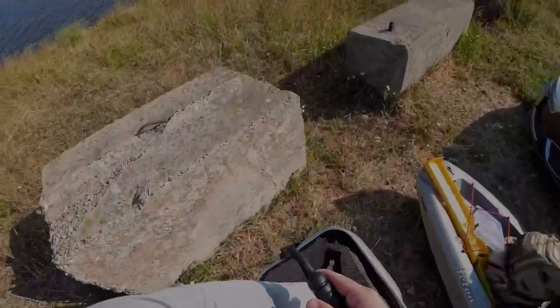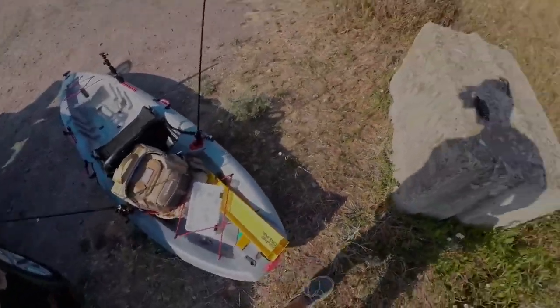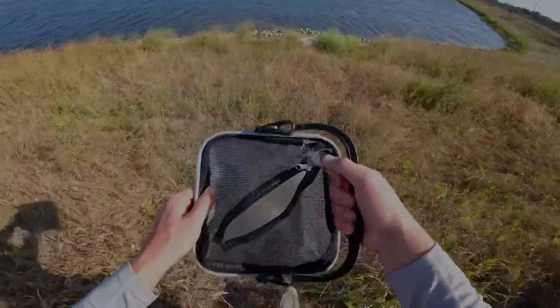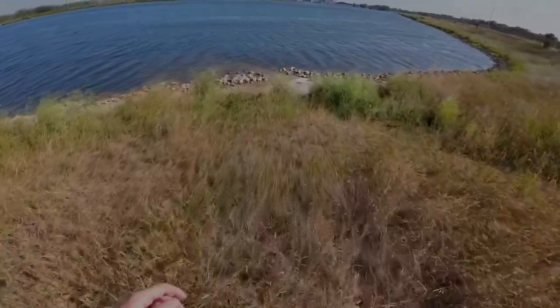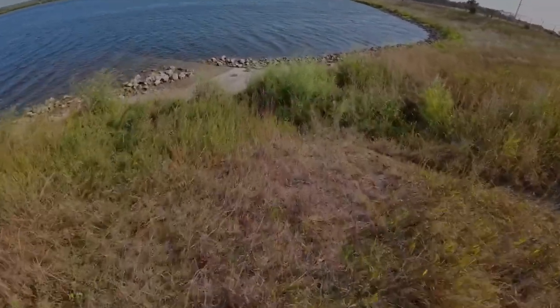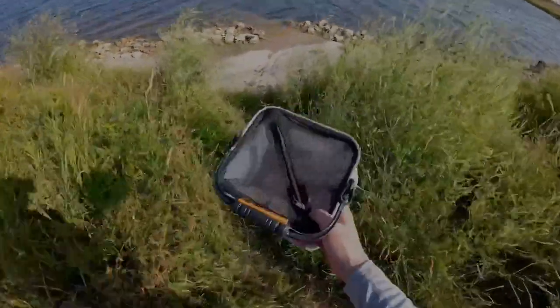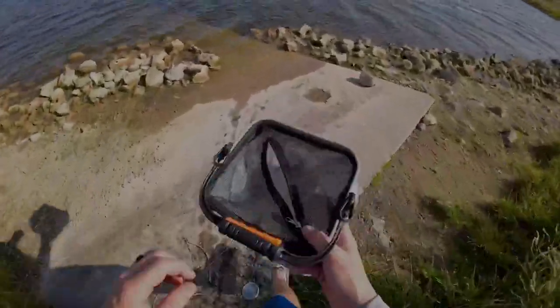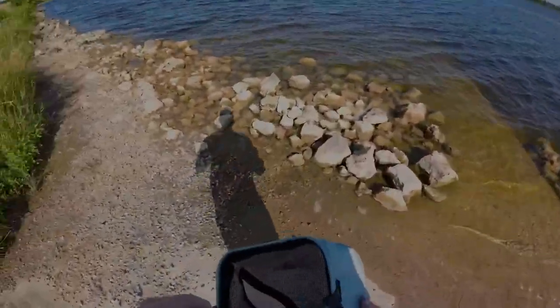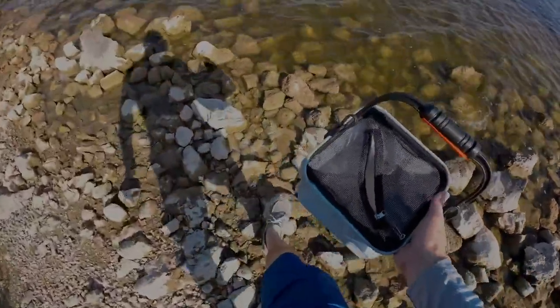You can use it for so much more than just that. I'm out here fishing on my kayak, so I'm going to go down to the water and demonstrate what this thing is meant for. If you're fishing and you have minnows, you'd have this thing full of minnows. You can tie the rope onto it and keep it submerged in the water, and your minnows and bait are going to stay alive a lot longer.